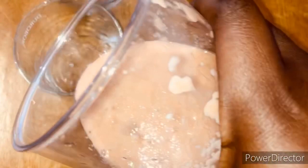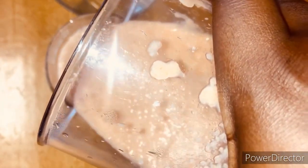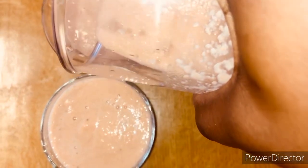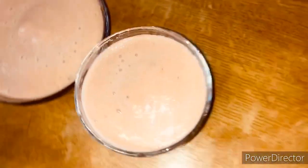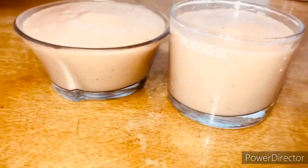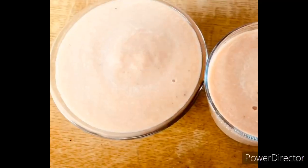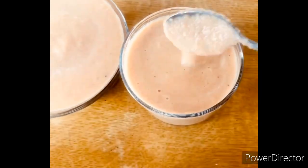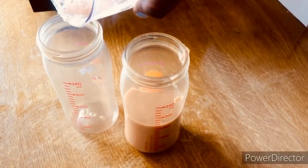This is what it looks like. If your babies cannot take it with a bottle, you can feed them with a spoon — just put it in their serving bowl and feed them. But if they can take it with a bottle, you just put it in their bottle and serve it to them and let them eat and stay healthy. You can use any other fruit you have in your fridge or kitchen depending on the season. That's what our smoothie looks like — you can serve with a spoon or put it in the baby's bottle.